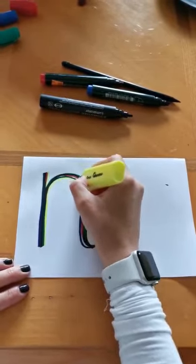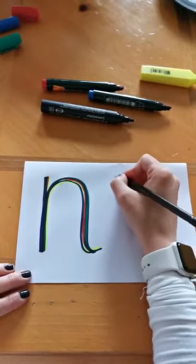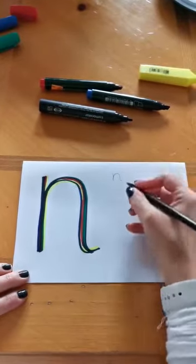And now use your pencil to do some little N shapes beside that. Start at the top, go down, back up, around, back down and flick.